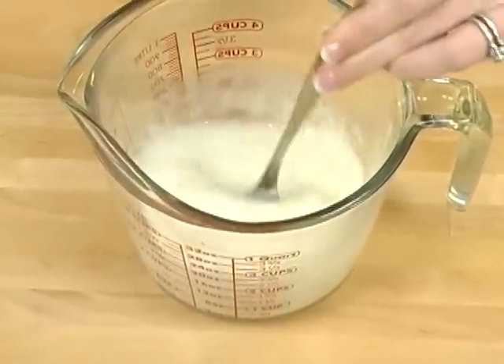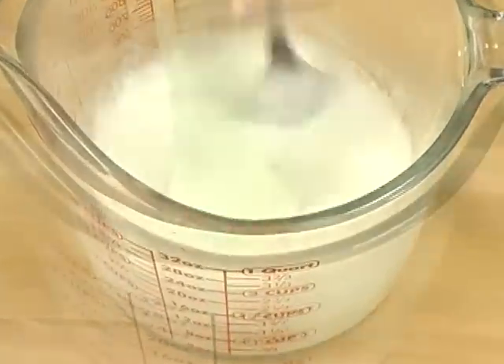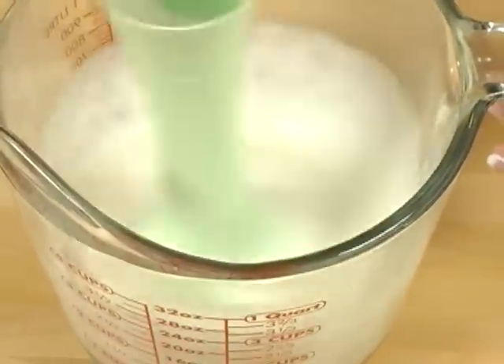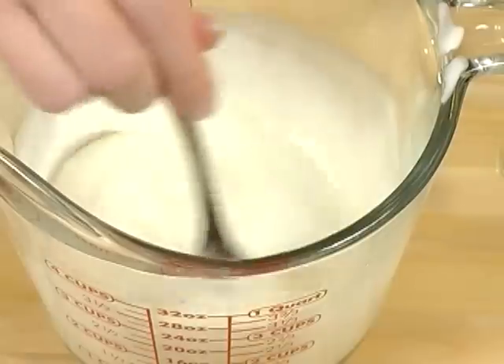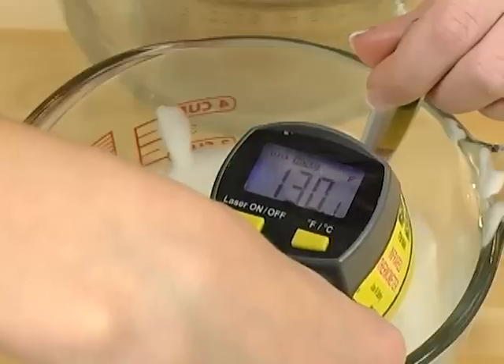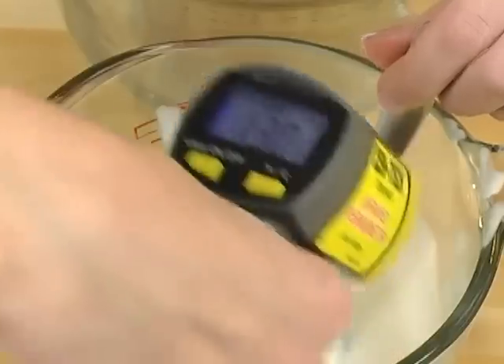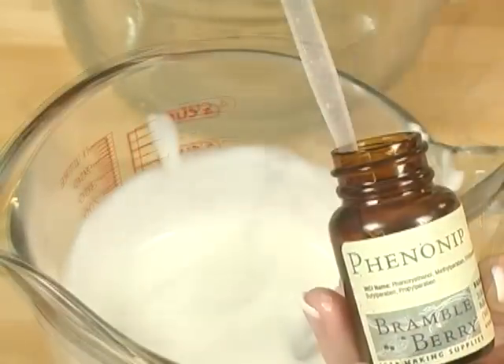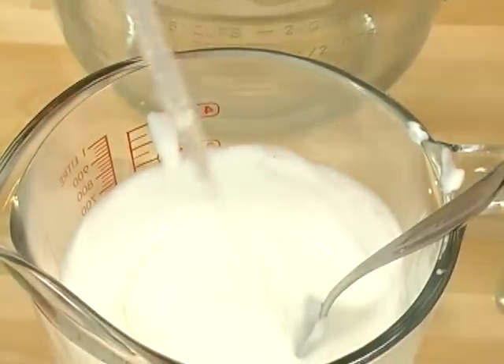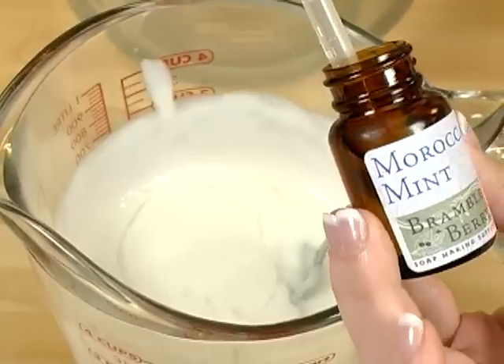Look at that — do you see it's already going white? Do you see it's already getting kind of thick? Take your stick blender and turn it on in short bursts. Look how thick this is — it sure thickened up quick! Now it's time to take the temperature. Phenonip doesn't work very well if the temperature of the product is above 145 degrees, so temperature is very important. We're below 145 degrees, so I can add my Phenonip. Phenonip is usually used at 0.5% to 1% — for this recipe I'm using 0.1 ounces.